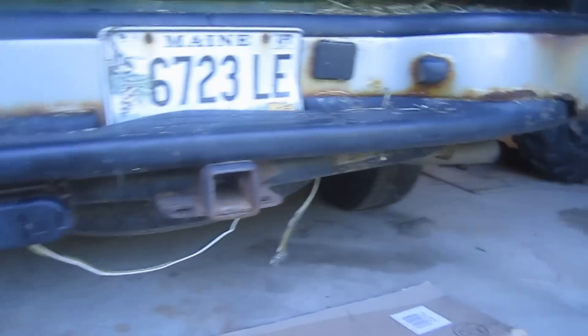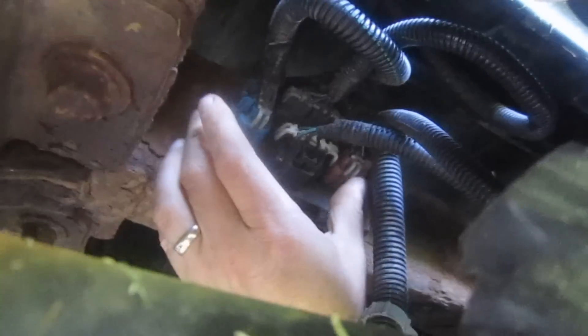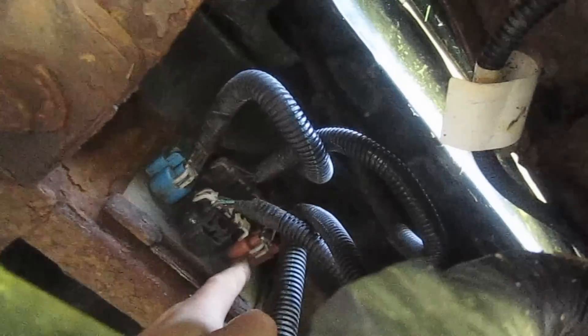I sprayed everything down last night with PB Blaster, so hopefully it'll come apart easily. The first thing I want to do is disconnect any wiring that runs to the bumper. The license plate illumination actually runs up to this jack plate, which is quite nice — on some older vehicles you may not have this. I've also got this trailer hitch lighting that I need to disconnect from the bumper as well. This has been bent, so let me position the camera on a tripod and we'll remove this first.